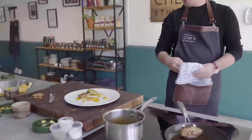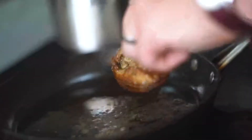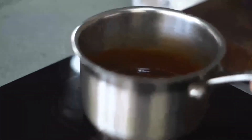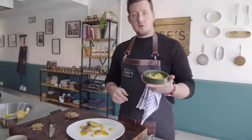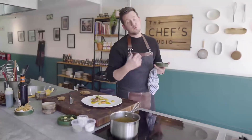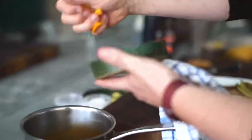Your duck should be completely rendered. Take it out and then we're going to let it rest for two minutes. While your duck's resting, just warm up your sauce. We're going to add in some of our Cape gooseberries. Be careful not to over-boil the sauce — all you're going to do is warm it up, let the gooseberries burst, and then put those onto the plate.